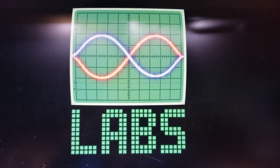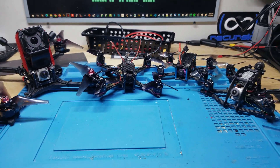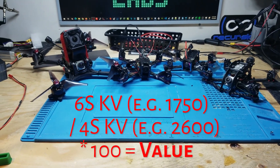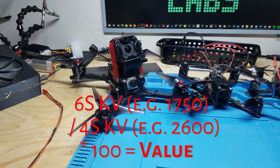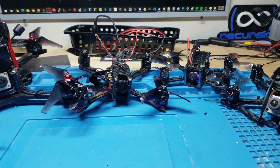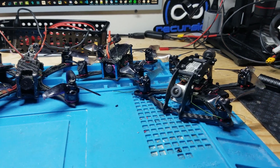There's been a lot of hype lately around the ability to run 6S lithium polymer batteries on 4S motors using the Betaflight motor output limit feature. If you take the KV of your desired 6S motor and divide it by the actual 4S motor KV, multiplied by 100, you get the motor limit to enter in Betaflight. The result should be that Betaflight matches the RPM of the 6S battery on the 4S motor, as if it was a 4S battery.